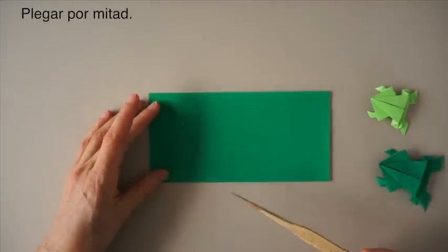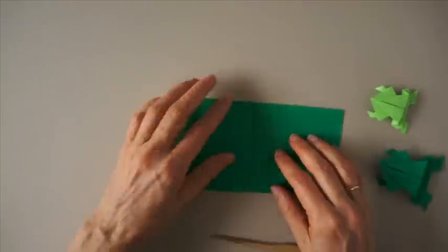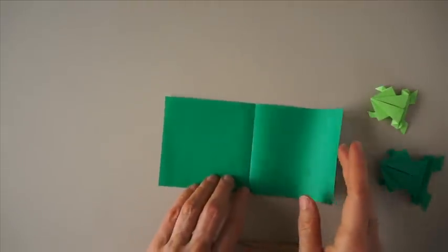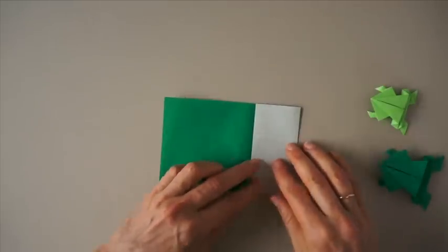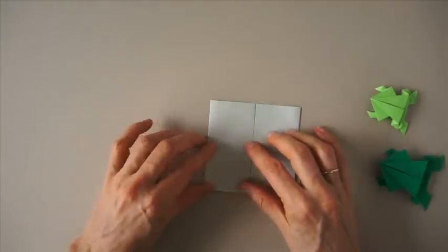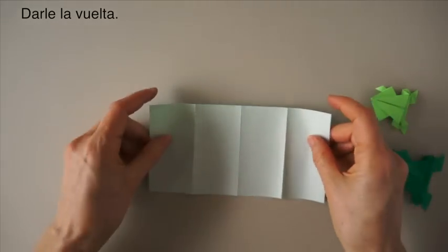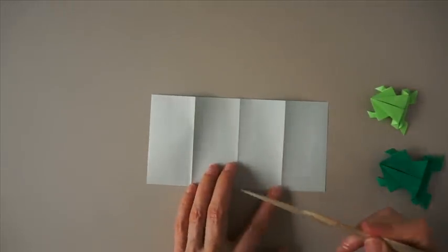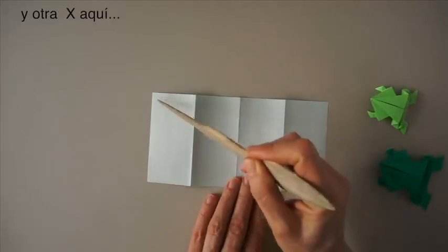Fold it in half. Bring each edge to the center — first one, and then the other. Open. Turn the paper. And we are going to make an X here and an X here.